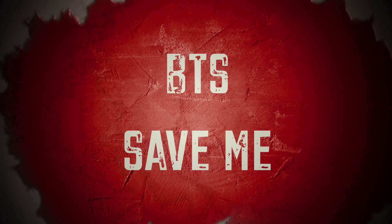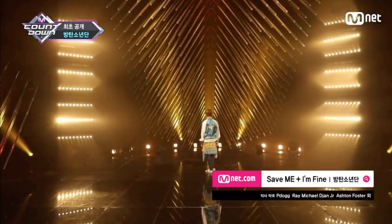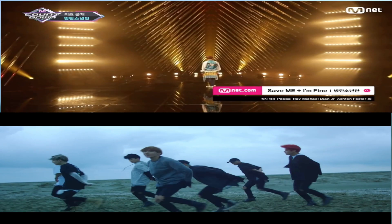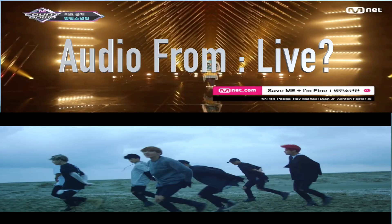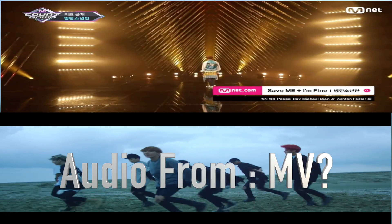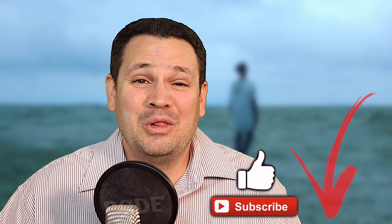Today we're going to learn from BTS performing Save Me. This is part one of a two-video series where I put the live mCountdown performance next to the official music video version. It's two parts because in the mCountdown version, Save Me and I'm Fine are paired together back-to-back, and I split them into two videos because otherwise they would probably end up being too long. Part of the game here is to identify which video the sound's coming from, so look for the link down below to part two when this one's over.